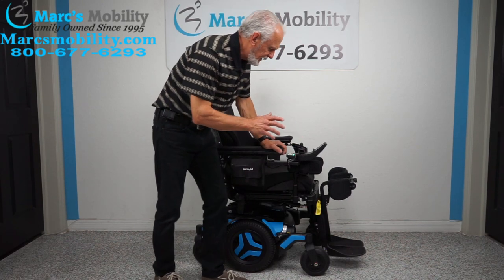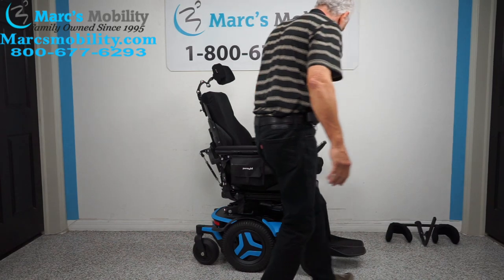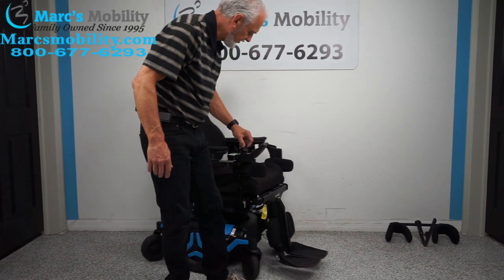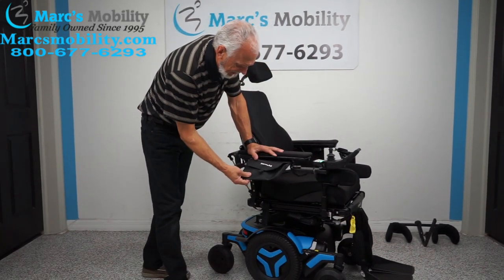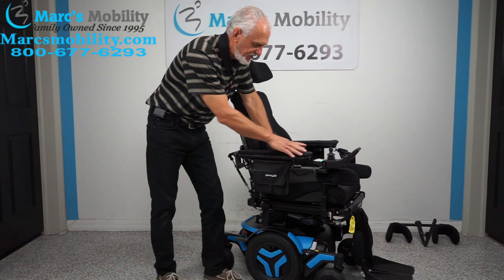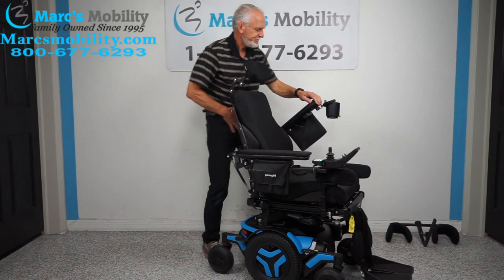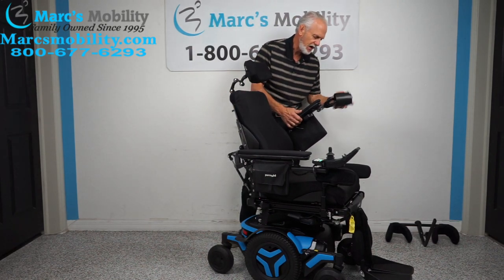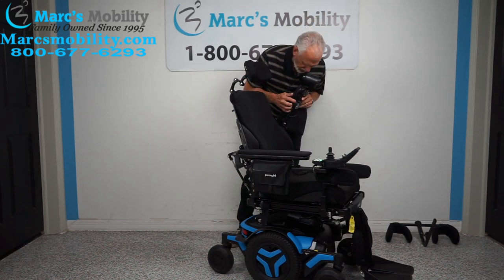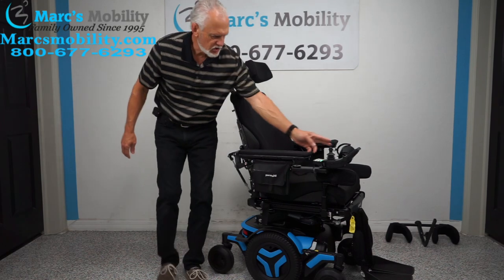So those are the six electrical functions on this chair. Let's turn the chair around. You have bags on each side. The arm pads are gel — custom stuff, full of gel on both sides. On this side you have a drain cup holder. Also on this side there is a USB port — that's where you plug your phone in. This chair also has a USB port.